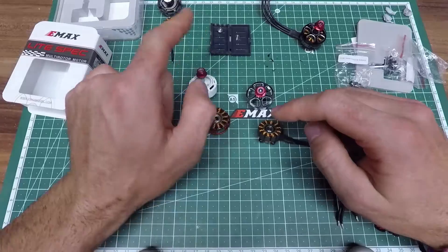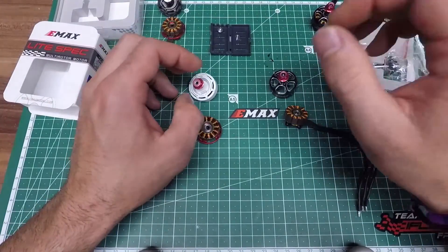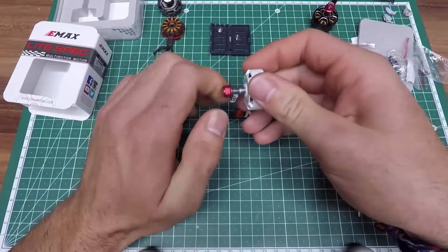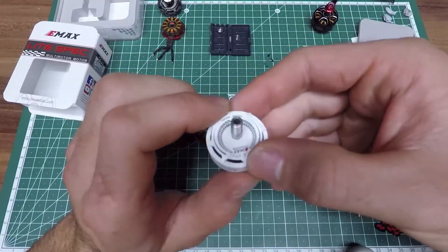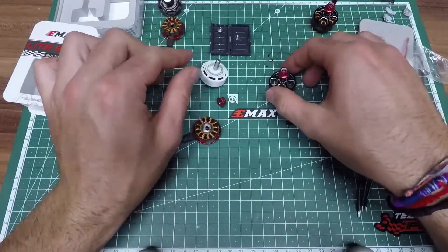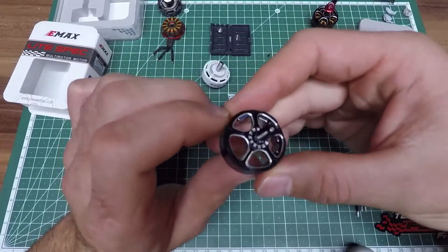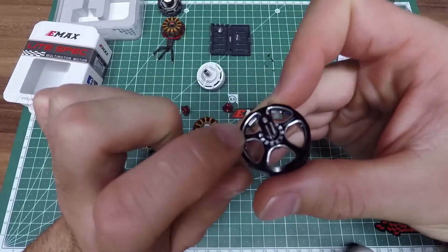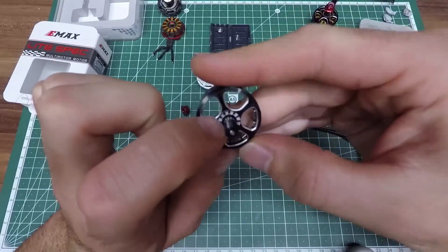That's actually the same shaft screw we had in the 2205S. Another design change: the knobs on the 2306 were designed for FNR props, while the new LS2207 has more aggressive knobs that are suitable for any kind of prop, not just EMAX props.